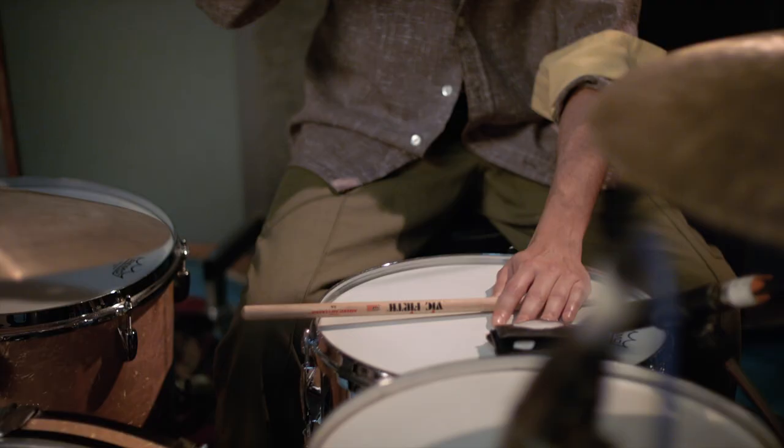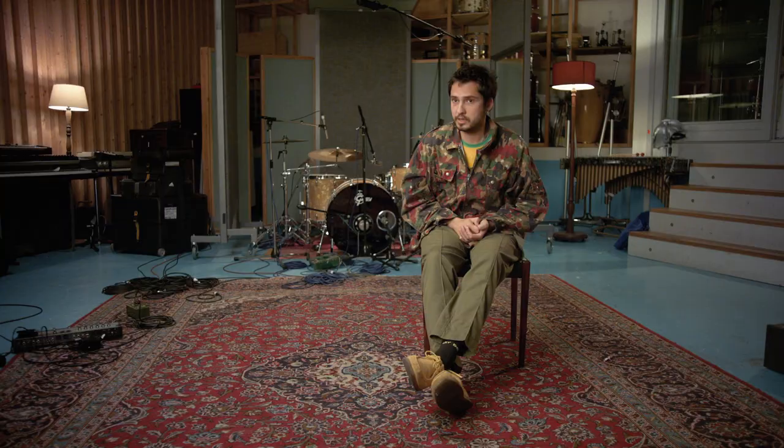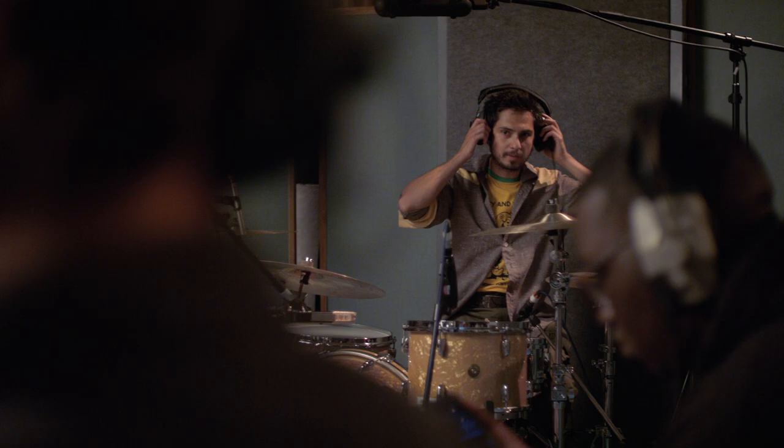For me, music — there has never been anything else. I've never kicked a football; I can't really read and write, so music was kind of it. I'm happy it worked out the way it has, to be honest. It just gives me the best sense of joy.